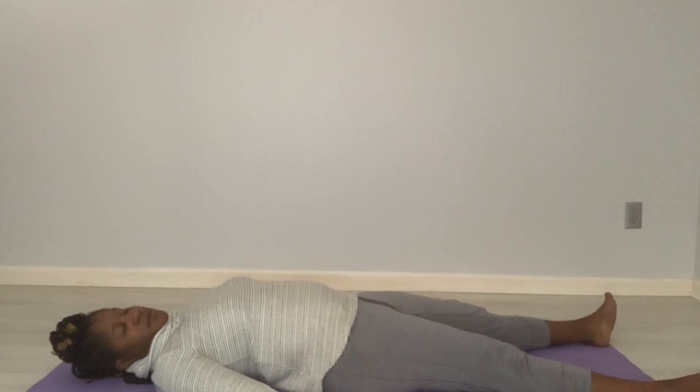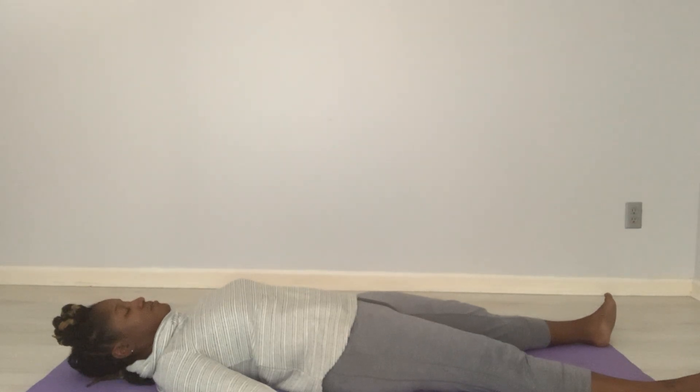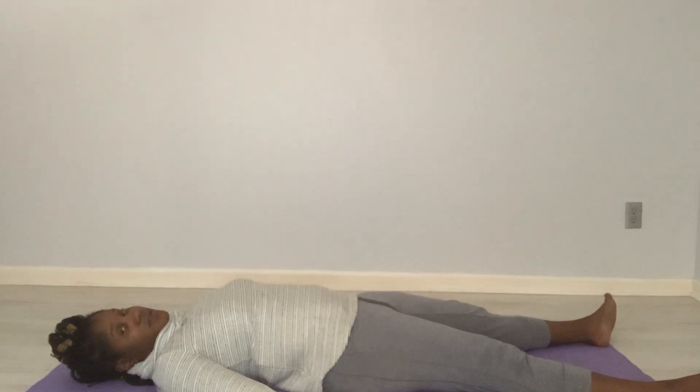Good breathing here. I'm going to sign off in about four to five seconds, but you can stay down here as long as you like. Feel the legs.